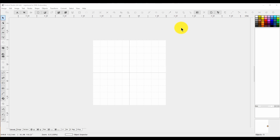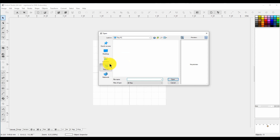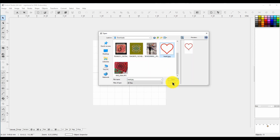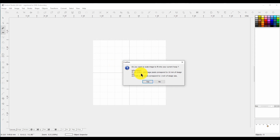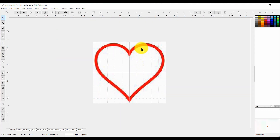Let's get started. The first thing I'm going to do is bring in an image template that I created in another software, just so I can make a really pretty heart. Ctrl+I, or image import, is what we want to do. I found it in downloads — I called it 'heart,' easy to find. This is kind of big.